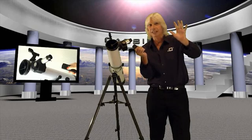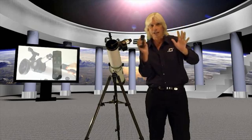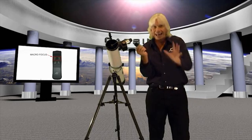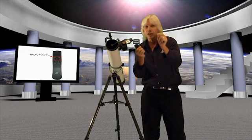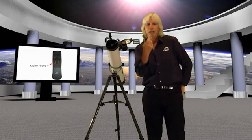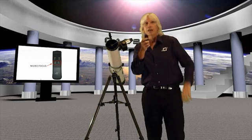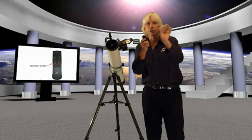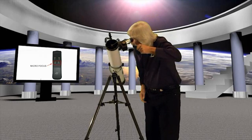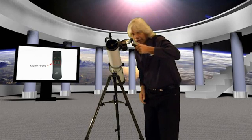You're literally focusing in and out using this hand box. There are two speeds: a macro fast speed, and then when you start to see it come into focus, you hit your micro focus. This little button on the bottom will stop right on the head of a tooth. So you can look through that eyepiece and focus in and out without ever touching the telescope.